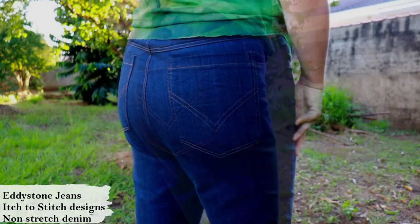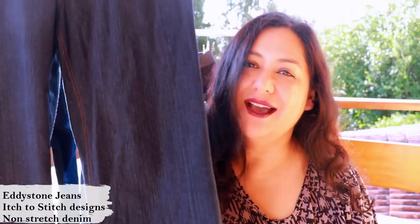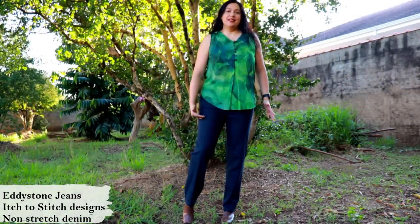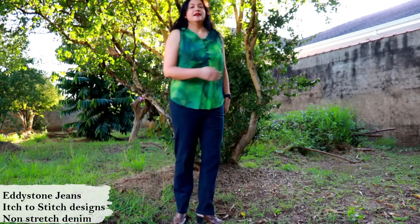Waistbands can be either straight rectangle or curved, and then below the hips you can have different types of widths and styles — there are so many: skinny, straight, flared, wide. But the main features of the front and back are very similar between all of them.